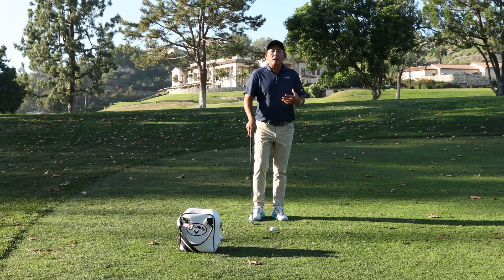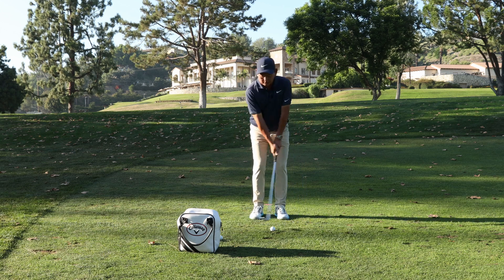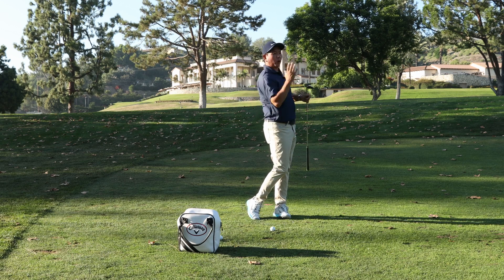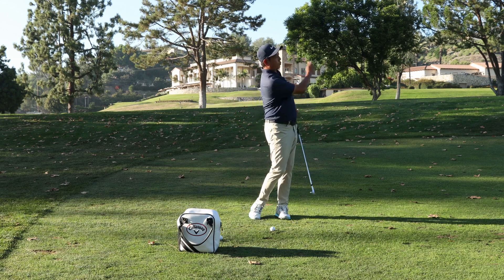Now the mindset. The basic pitch shot is a very big swing. Your body's going to be turning, rotating. Your hips are going to be turning, your chest is going to be turning — but the key is it's a very big swing.